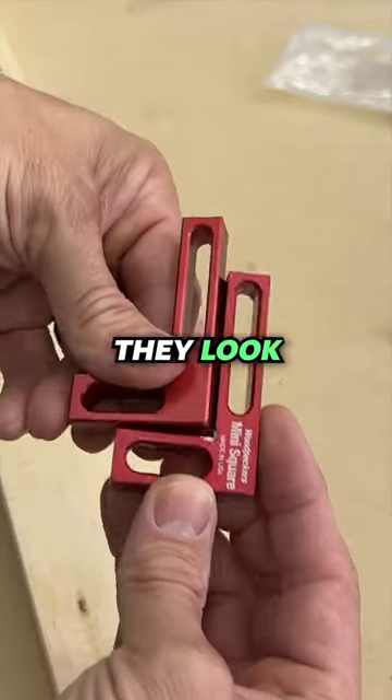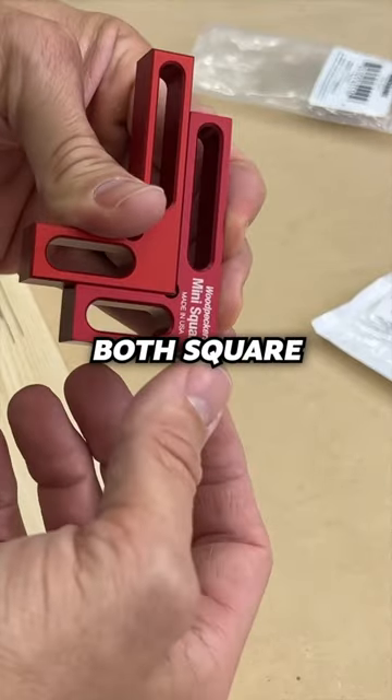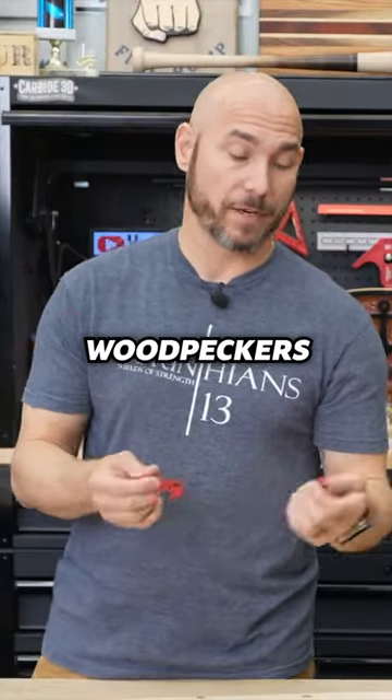Straight out of the box, they look identical. They're also both square to each other, so I'm assuming they're both square. They're the same thickness, the same length, and even the slots are the same. This thing looks identical to the Woodpecker's version.